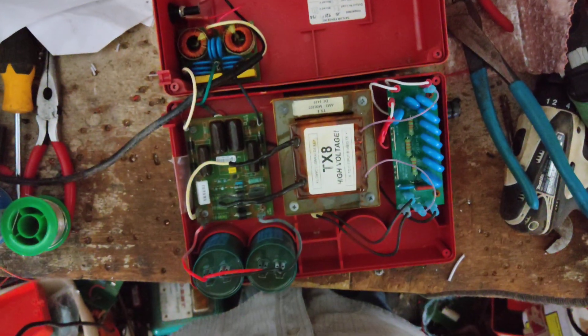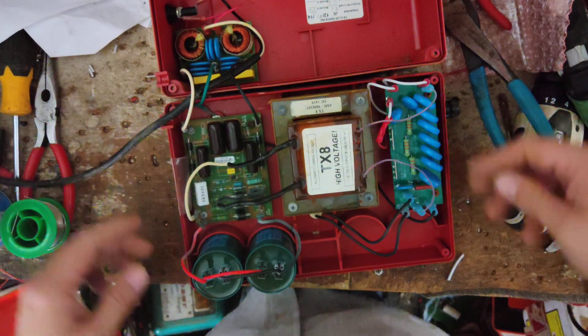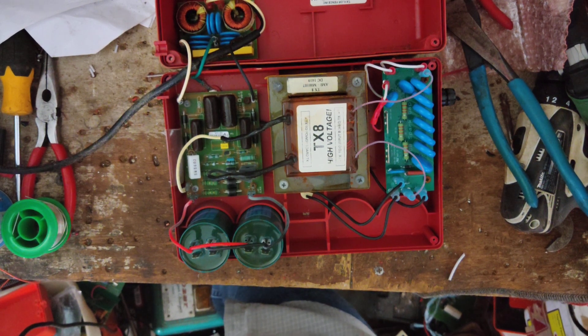That's the inside of it. All the Cyclops units are all the same case, just different guts on the inside to make one stronger or weaker than the next. This is the inside of the Cyclops Brute, the AC version.